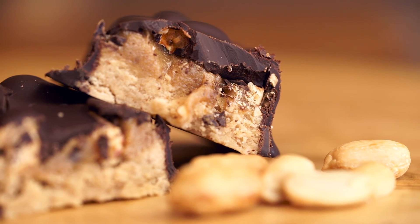Each bar contains 20 grams of protein. If you liked this video, please hit the like button and subscribe to our channel. Thank you so much for watching Swonderfully Vegan, and we will see you next time.